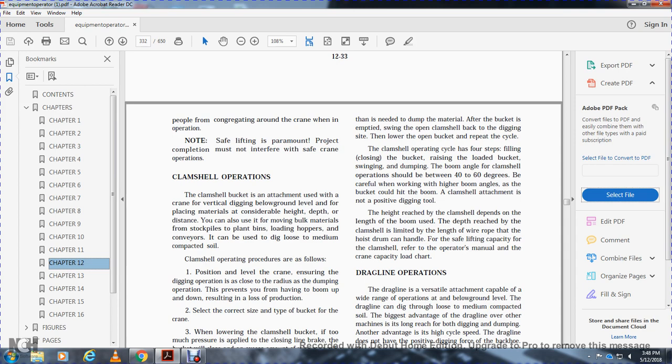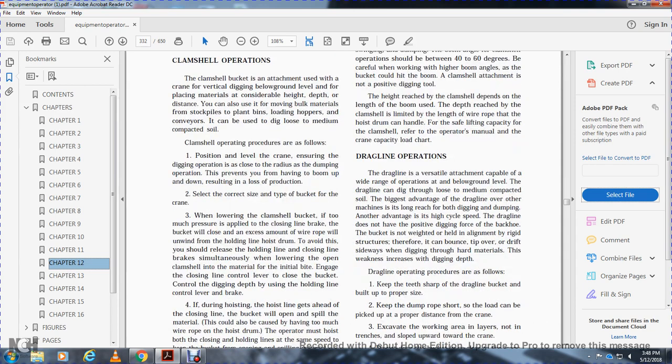For safe lifting capacity for the clamshell, refer to the crane's capacity and load chart. The dragline is a versatile attachment capable of a wide range of operations below its own level. The dragline can dig through loose and medium compacted soil.